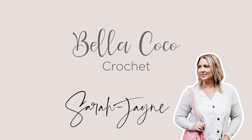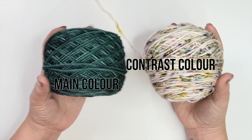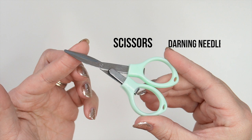For this pattern you need an Aran weight yarn. I've used this yarn from Truly Yarn — it's 100% superwash merino and comes in 115 gram skeins. You will need a main colour and a contrast colour. I've used a 5mm crochet hook, but remember to adapt your hook size to suit your personal tension. You will also need a pair of scissors and a darning needle. Stitch markers may come in handy but aren't essential.